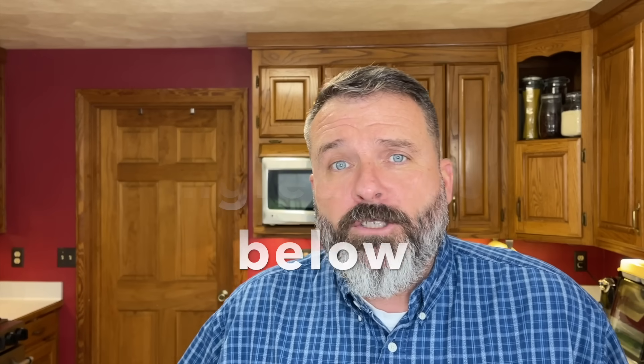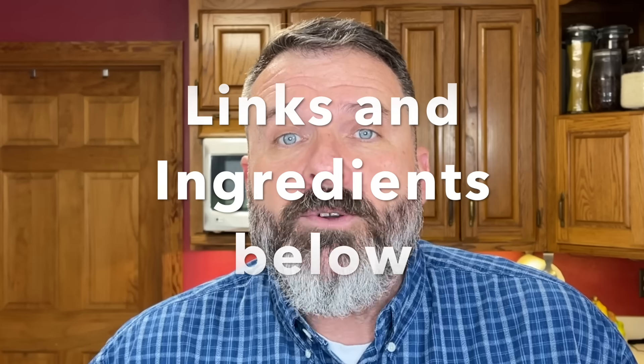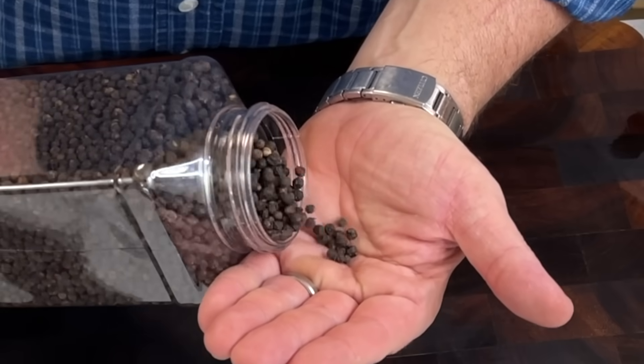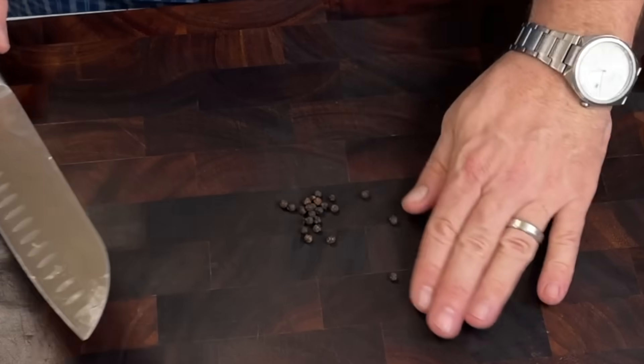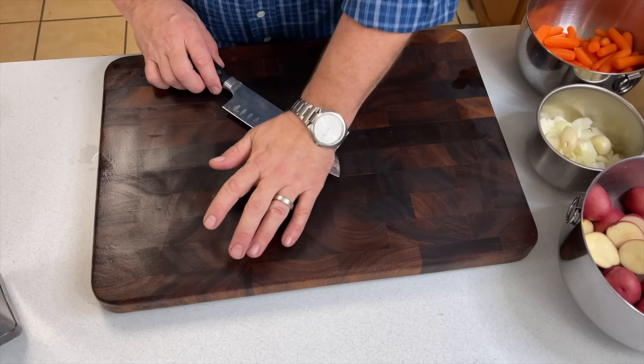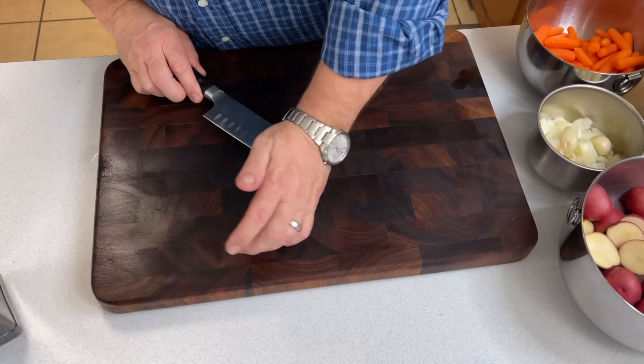We'll put links down below in the description to the Amazon store where you can get some of the ingredients or the equipment we use in the video. If you've got it, use fresh peppercorns — crush those down, probably anywhere from eight to a dozen of them. It completely changes the flavor.